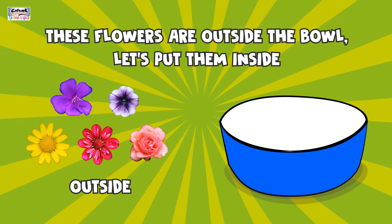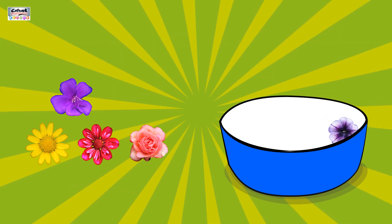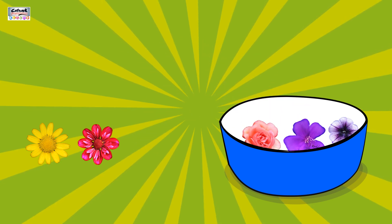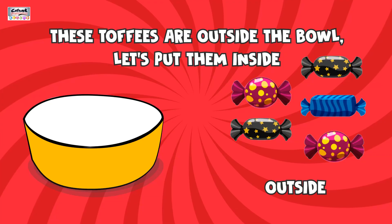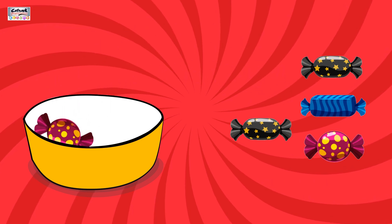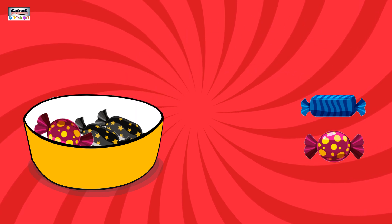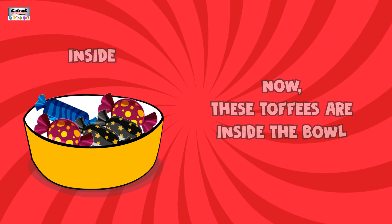Now let's see these flowers. These flowers are outside the bowl. Let's put them inside: 1, 2, 3, 4, 5. Now these flowers are inside the bowl. These toffees are outside the bowl. Let's put them inside the bowl: 1, 2, 3, 4, 5.